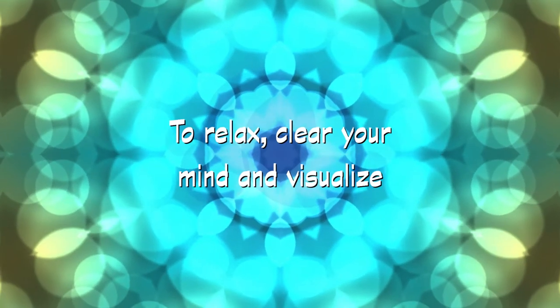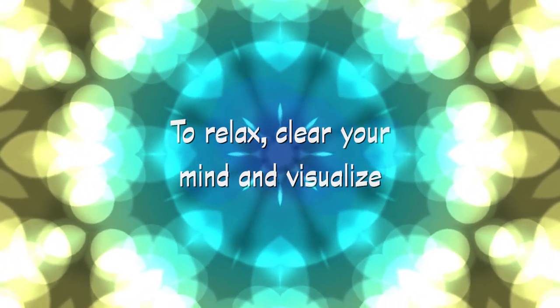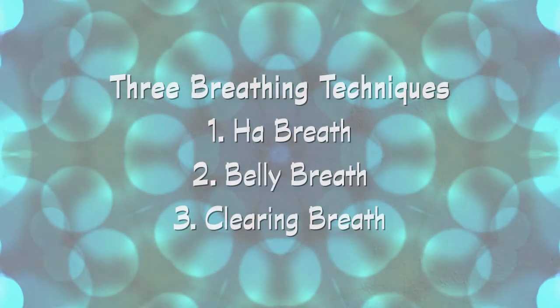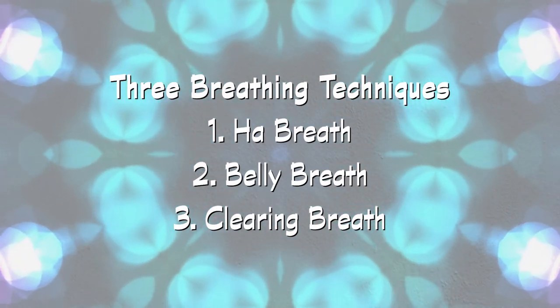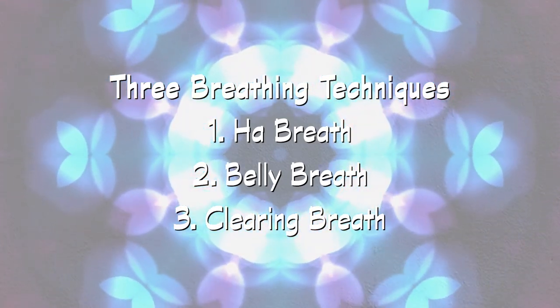Begin with the following breathing techniques if you have difficulty relaxing, clearing your mind, or visualizing during meditation. The three breathing techniques we will use to prepare for meditation are the ha breath, the belly breath, and the clearing breath.